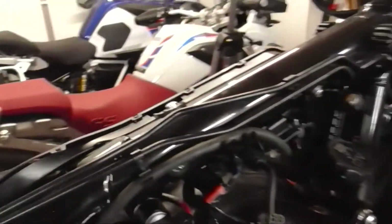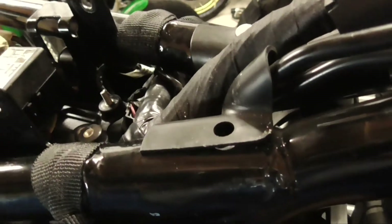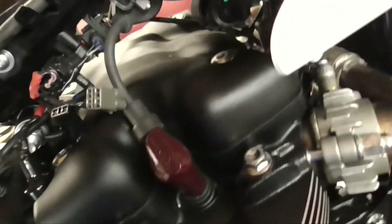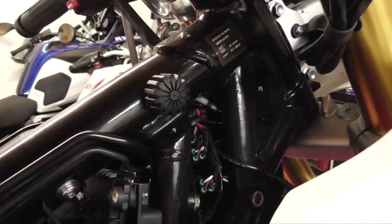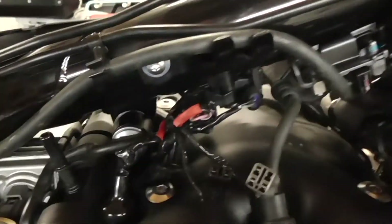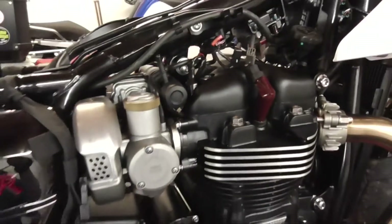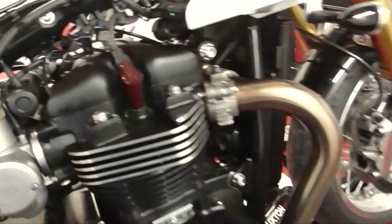Right, so we've got the tank off now. This little bloody stud there has snapped — or bolt. So we're going to try and extract that. And then while we've got the tank off, we might as well strap the air sensor up in this area, which I'm sure most people don't do because they're frightened of taking the tank off. It is really easy to do, but not when you're holding the camera. So the tank's all off — I've had this off before a few times. Let's see if we can get that bloody thing out.